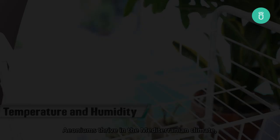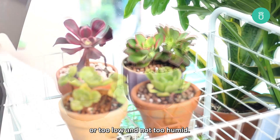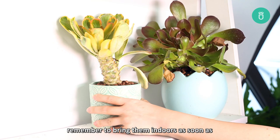Aeoniums thrive in the Mediterranean climate, so the temperature shouldn't be too high or too low and not too humid. So if you're growing yours outdoors, make sure to place them in a warm, partially shaded spot. Since these types of succulents can't stand frost or cold weather, remember to bring them indoors as soon as the temperature starts to drop to 40 degrees, where they can get a stable temperature of 65 to 75 degrees.